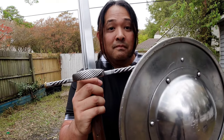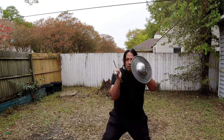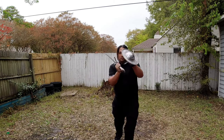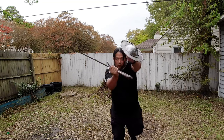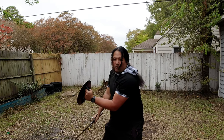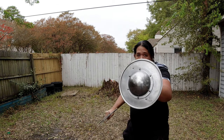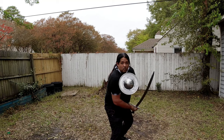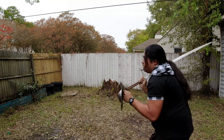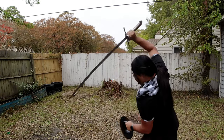I put the buckler to the test with one of my steel bucklers. This sword is capable of being used with a buckler — not as fast as with a dedicated one-handed sword, but still very effective with a shield. I'm curious whether it would work better with a bigger shield like a heater shield. The hand pavises mentioned in literature are more angular in shape than round bucklers.